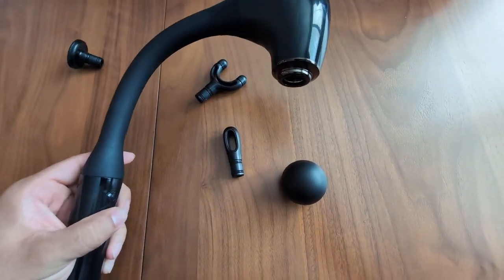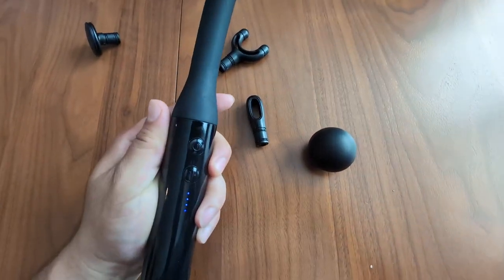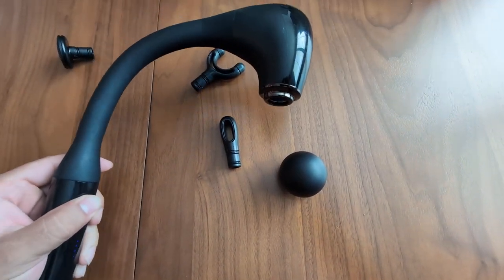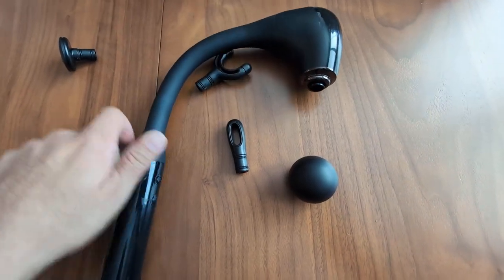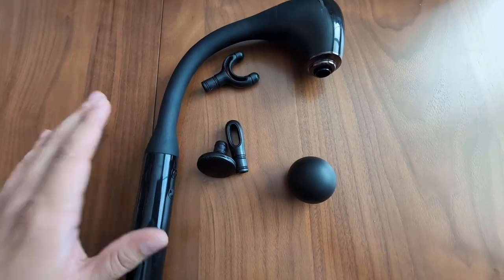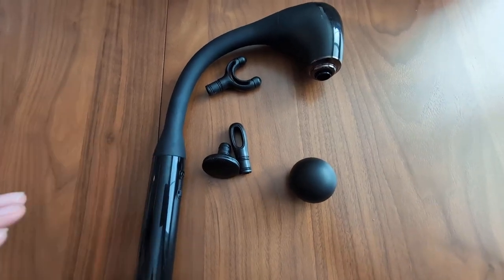It does have different speeds, as you can see here. Very, very quiet, which is what I really love about this. So if you're looking for a massage gun that's very unique and does the job well, give this one a try — I highly recommend it.